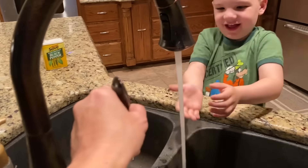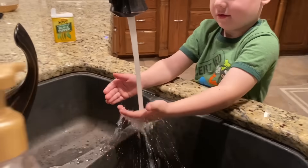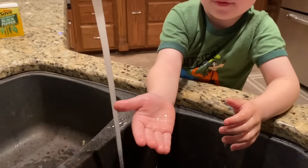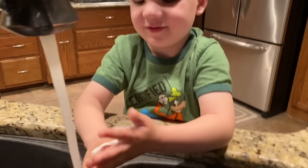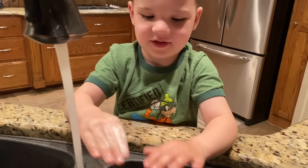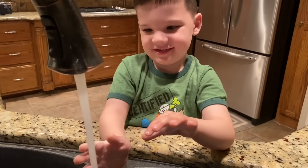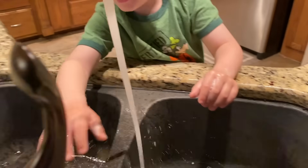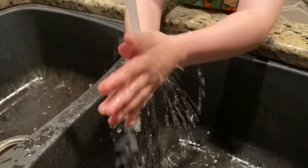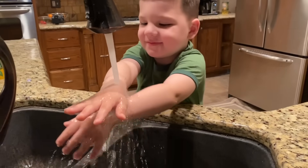So we're going to turn our water on. Is it hot? Well, you want to use warm water. And here's some soap. Rub the soap all over your hands. You know how you sing Happy Birthday? Happy birthday to you, happy birthday to you, happy birthday to you, happy birthday to Caleb, happy birthday to you. That's how long you're supposed to wash your hands. Good job.